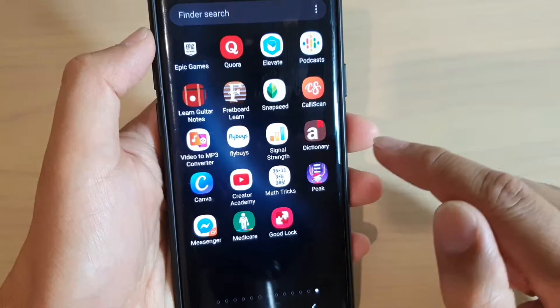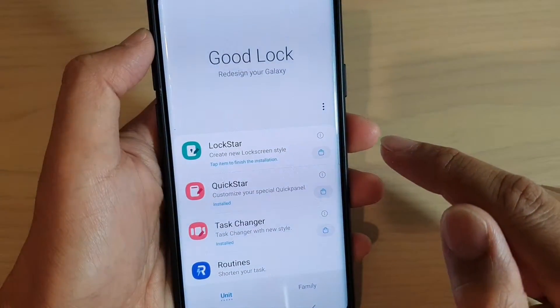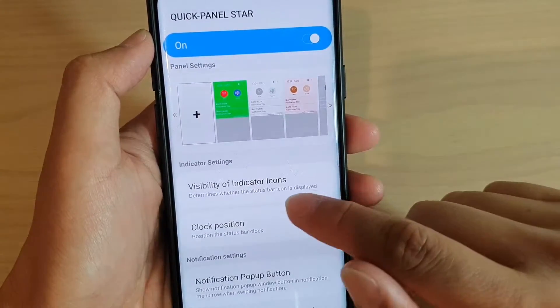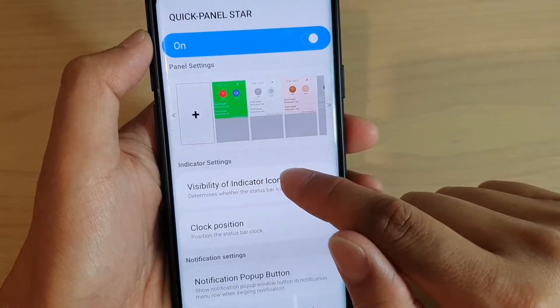Once you install it from the Galaxy Play Store, just tap on GoodLock to open. Next, tap on QuickStar, make sure it is switched on, and tap on visibility of indicator icons.